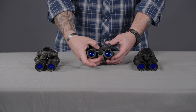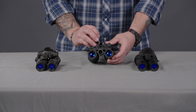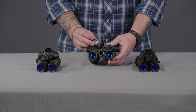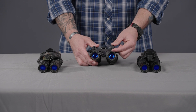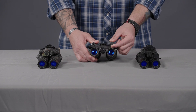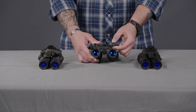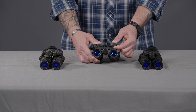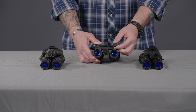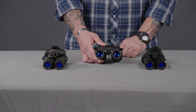On the front you have your battery cap, which takes a single CR123 lithium battery, giving you about 15 hours of use on a single battery. Similar to the PVS-14, you have your on/off knob — one click is on. You do have a momentary illuminator; it is spring loaded. If you rotate past the on position it will be momentary until you release that switch. If you want a constant on, you just pull out on that knob and rotate until it clicks.